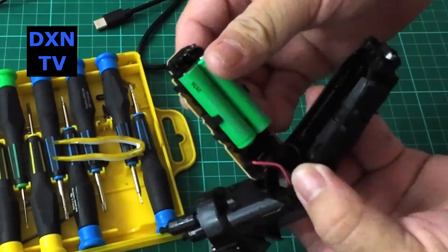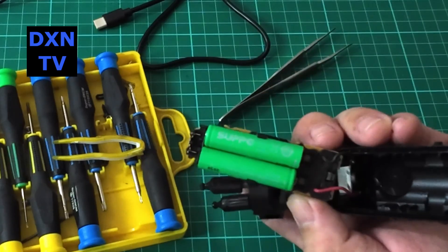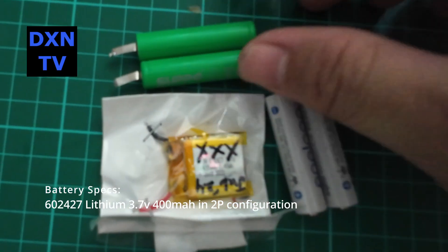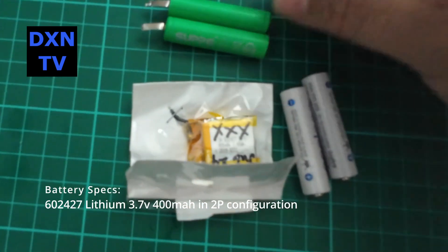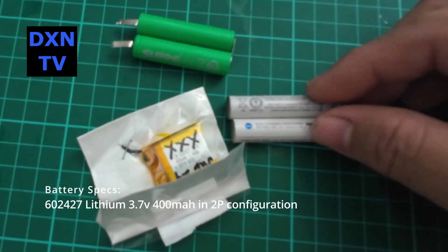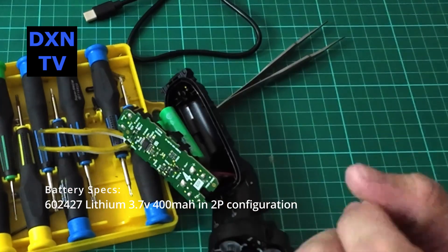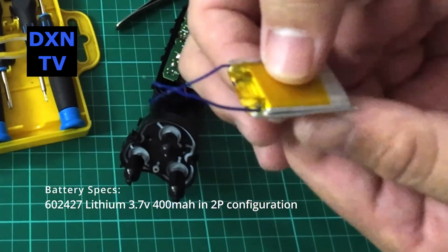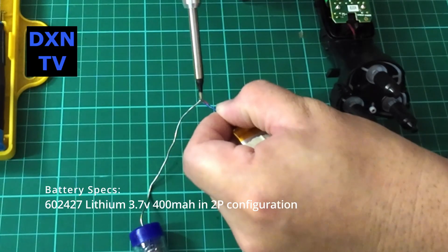Unsolder the 2-cell nickel metal hydride battery pack. Then we decided to replace with 2 lithium batteries in parallel to extend the battery life, since the 602427 lithium battery pack can fit in the 2-cell AAA tray. This battery was originally meant to fit in a Mylan M3 bicycle GPS speedometer.